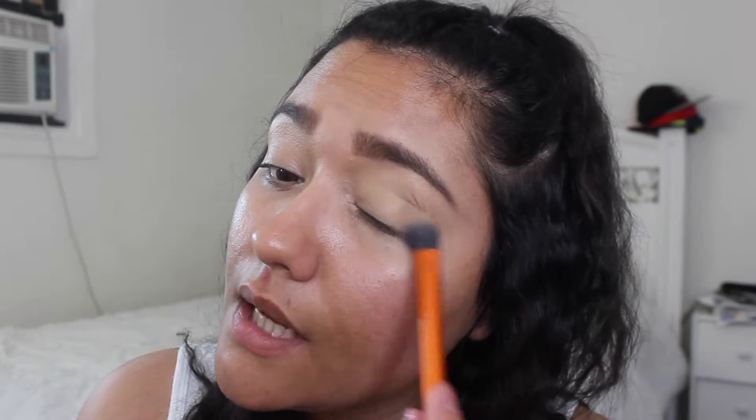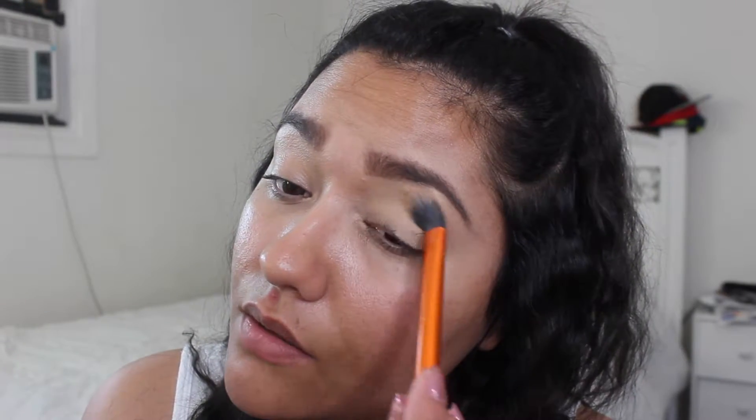Let's get started. You may or may not know it is very recommended that you start off with your eyes when you're going to do a smokey eye — meaning your eyebrows and then the eyeshadow — and then proceed to the foundation part. This is because eyeshadows can create fallout, especially black shadow, which will fall on the cheeks and ruin your foundation. So it's not recommended to do foundation first. It is also highly recommended to use an eyeshadow base.